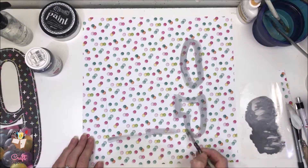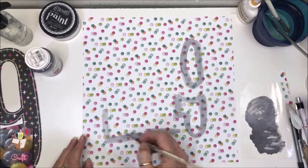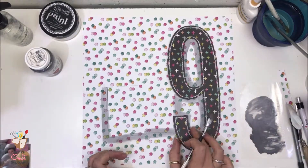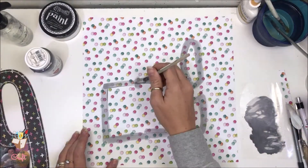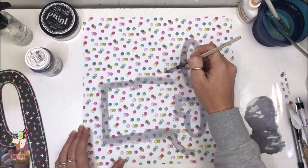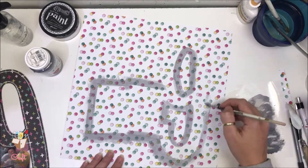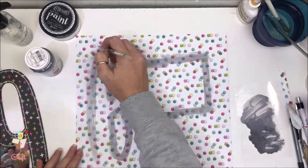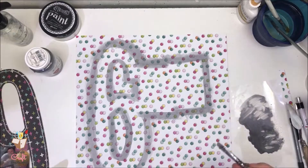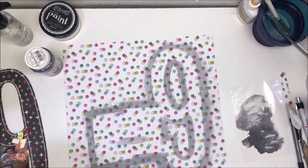I'm pretty sure that I have kept the whole process in but sped it up a fair bit for you because it's not all that exciting and it's certainly not complicated. Just putting my nine back to check how it's looking. You can see I'm just adding a bit more paint and moving that colour around a little bit. I'm really happy with how this looks. I'm going to come back in with some splatters.